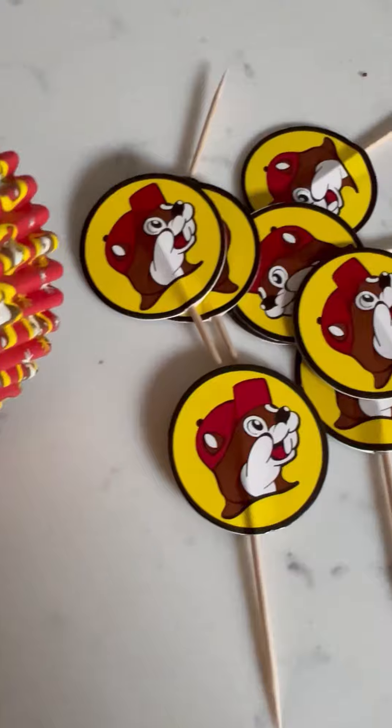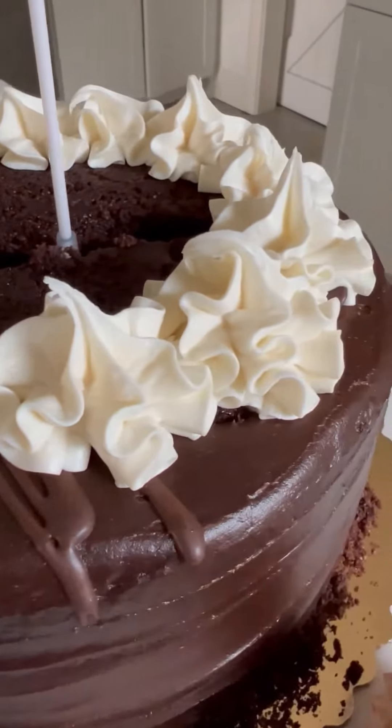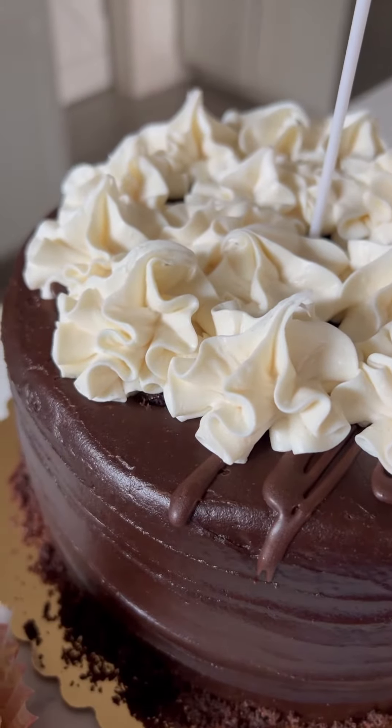I found these cute grocery store cakes that actually matched all the Buc-ee's decor that I got — how cute are these! So the cake doesn't fall apart when you pull the money out, you need to weigh it down, so I put a lot of frosting on the top.